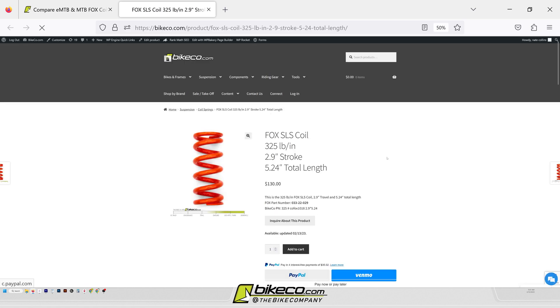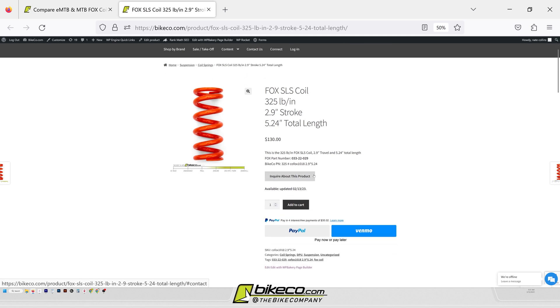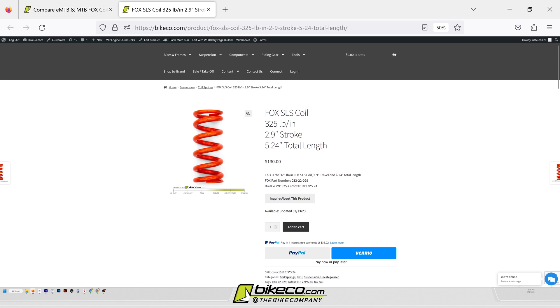That's what this calculator is going to show you. It allows you to play with it — it'll publish out on the right-hand side the available coils; you can link to them on our site and see what you want to do with them, both steel and the SLS for Fox.